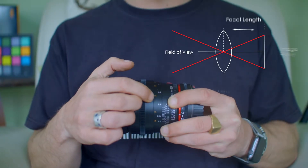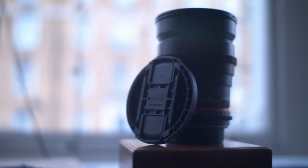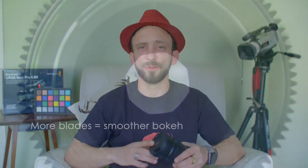It has a minimum focal distance of 30 centimeters, which is absolutely perfect. The focal distance markings on the side of the lens can be used for a blind setup or blind focus pull. It has a 77mm lens thread and eight aperture blades, which make for some beautiful bokeh.